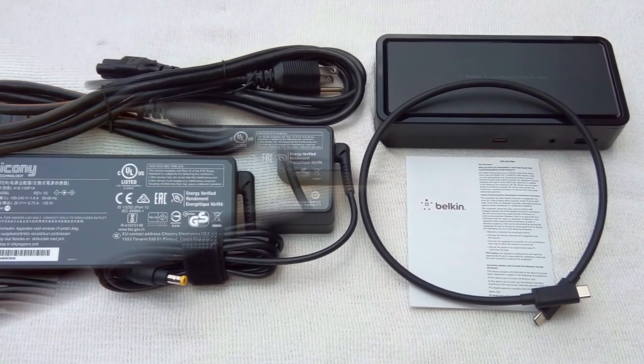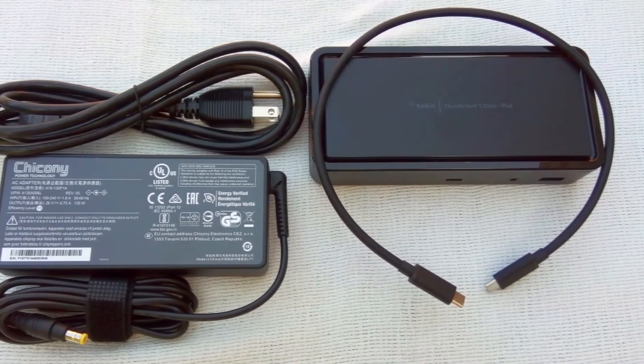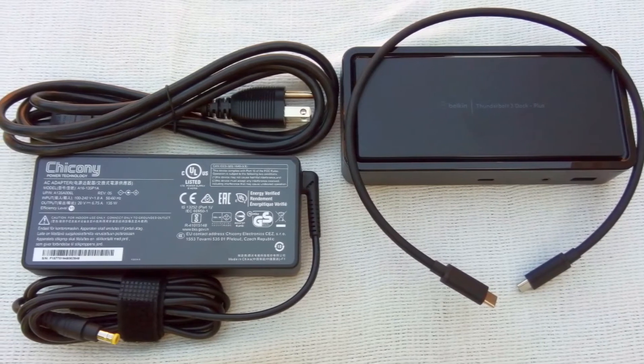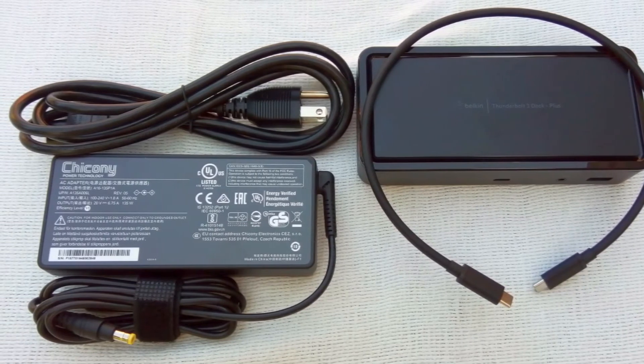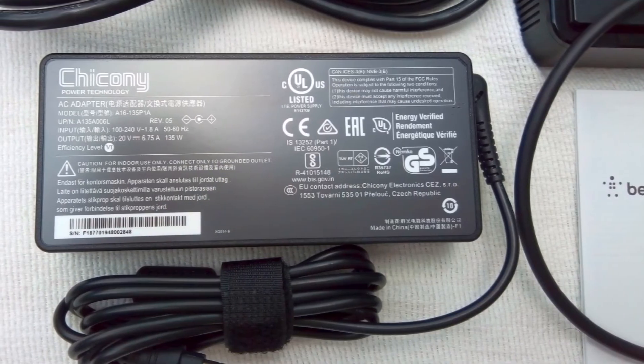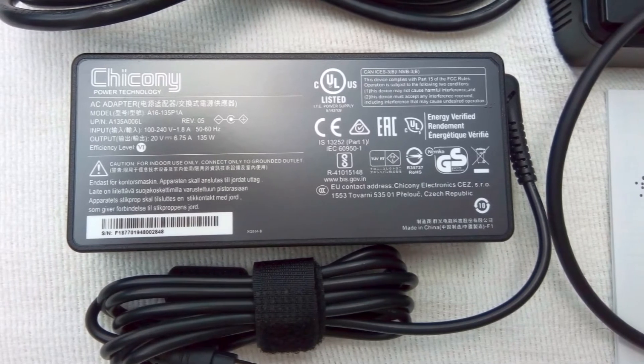Suppose you have several different laptops — a MacBook Air and a Dell Windows 10 laptop. With this Belkin Dock, both laptops will be able to share a desk full of peripherals without having to switch all the individual cables each time. That's a great convenience.